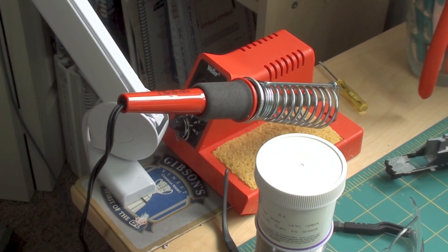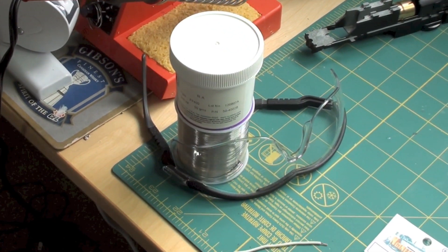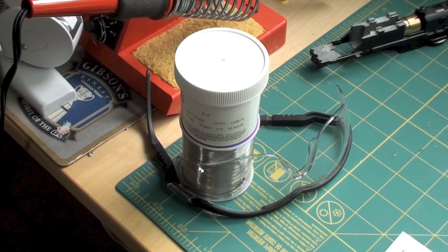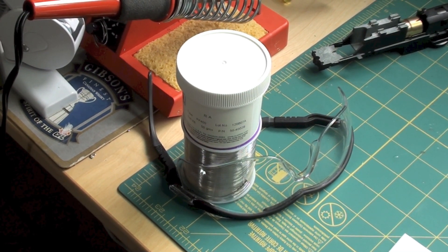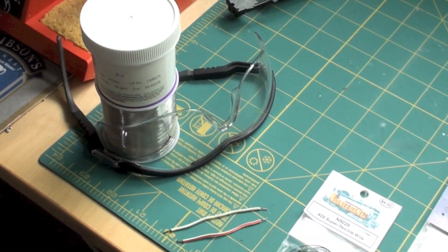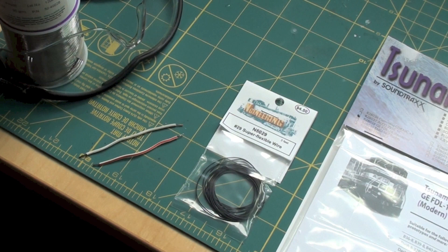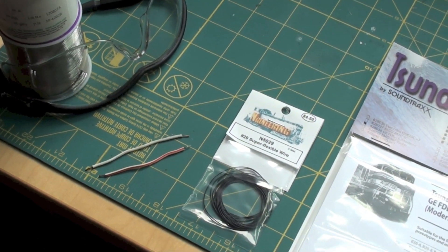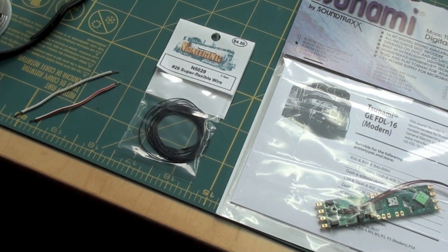A soldering iron, some flux and some solder — I like the rosin core 60% tin 40% lead. A pair of safety glasses; we never solder anything without wearing safety glasses. A couple pieces of solid conductor wire to make the motor leads, and some flexible wire for the speaker leads.